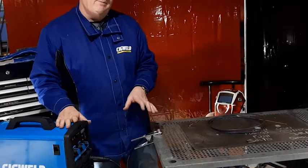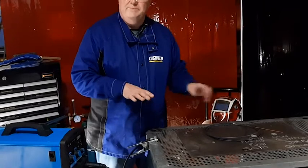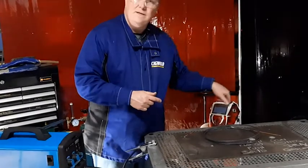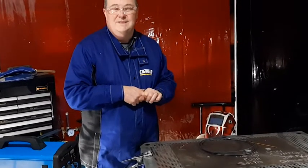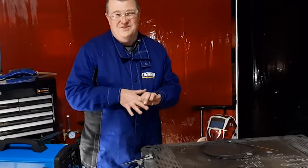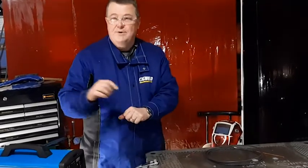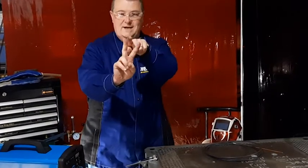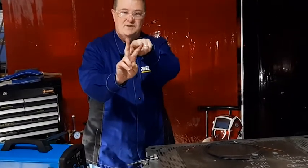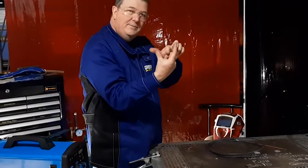To do that we need to do a couple of things. We're going to change the setup from steel to aluminium — that means changing the liner through the MIG gun, because it has a steel liner at the moment which isn't really suitable for aluminium. You can do a little bit of aluminium with a steel liner, but it abrades the aluminium surface of the wire and eventually clogs up the liner and the gun. We also need to change the feed roller from a solid V-groove roller, used for solid wire like mild steel and stainless, to a U-groove roller that cradles the aluminium wire and doesn't squash it.